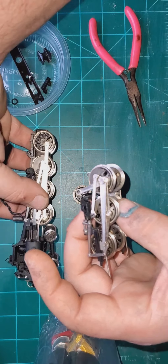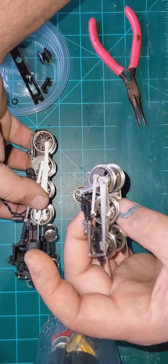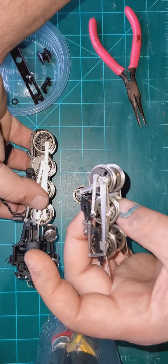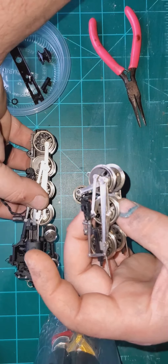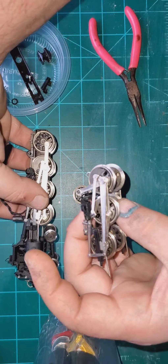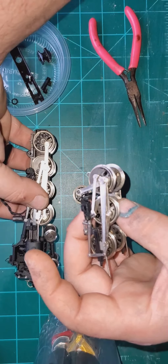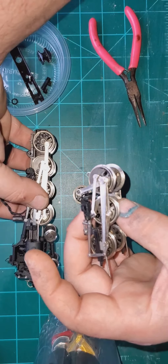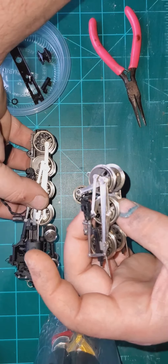I checked the quarter on this one and it looks pretty good. If it's off it's off by a fraction, and I don't believe that's the one causing my binding. When I originally tested this locomotive it did that little wonky dance - kind of wanted to jump left and right - and that is a key sign that there is possibly quartering out of whack.